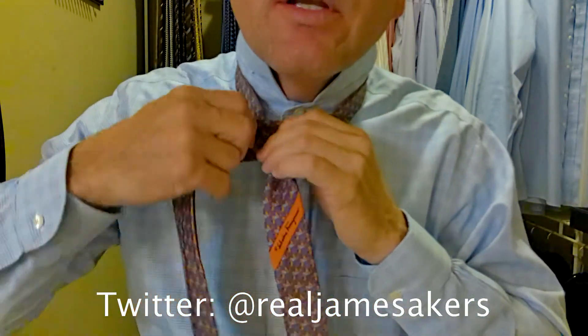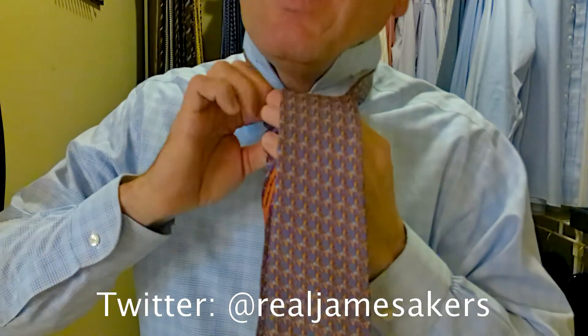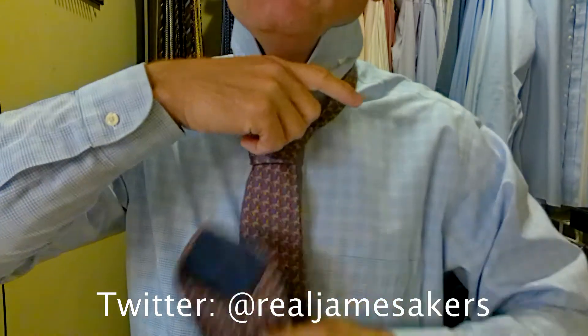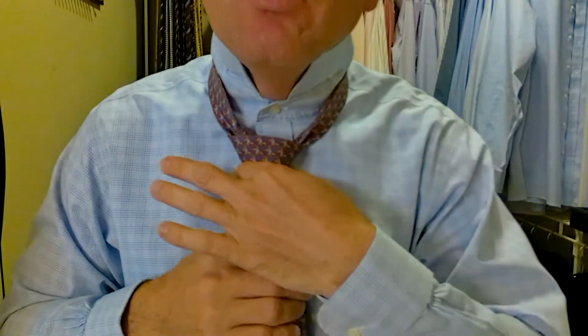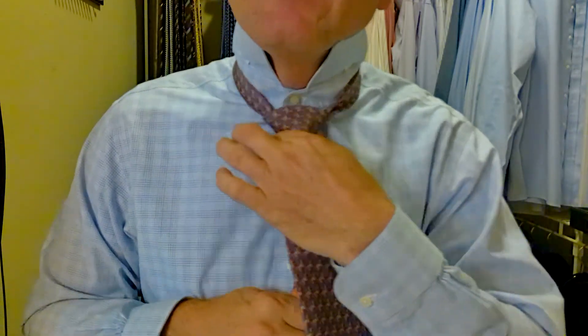Now we're going to come around the front, up behind and through. We create this little pocket in the front — we're pushing down through that pocket, hold the top of the pocket, pull the tie down through. Now we make our final adjustments: turn in, hold the knot and pull on the long part of the tie — that tightens up your knot. Then hold the knot and pull the short part of the tie to bring it up to your neck.